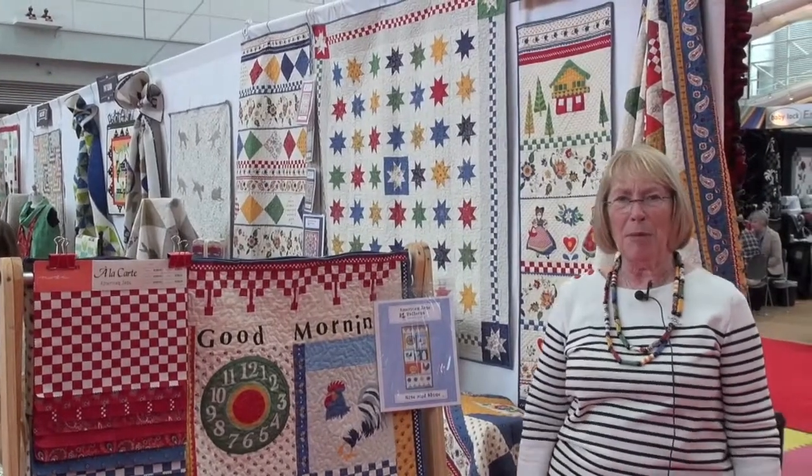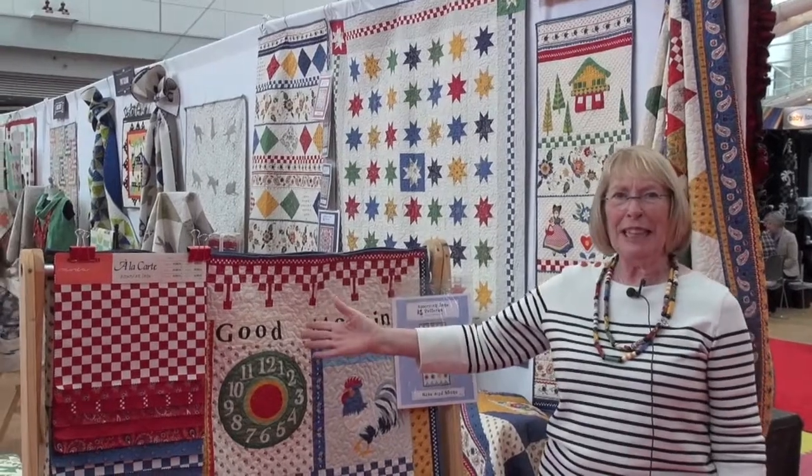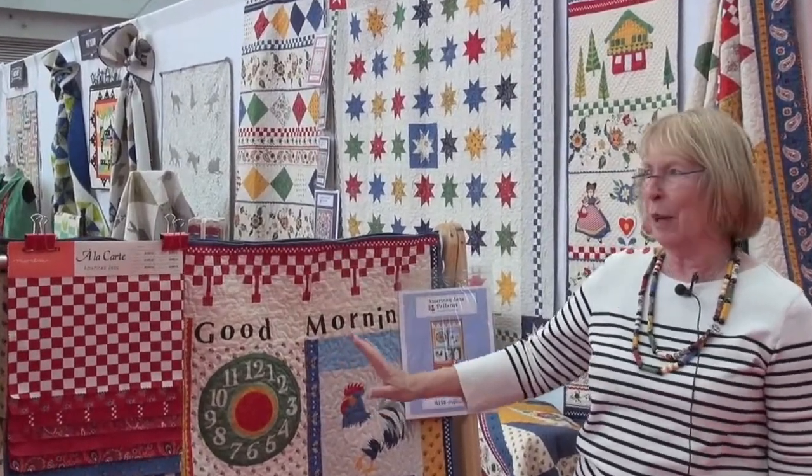Hi, I'm Sandy Klopp from American Jane Patterns and this is my new line. It's called A La Carte and I'm so happy with all of these fabrics. I had so much fun I couldn't stop quilting.